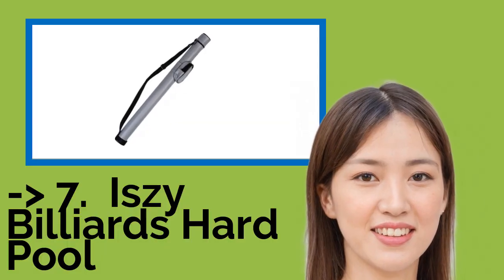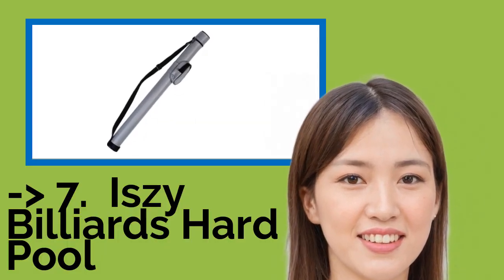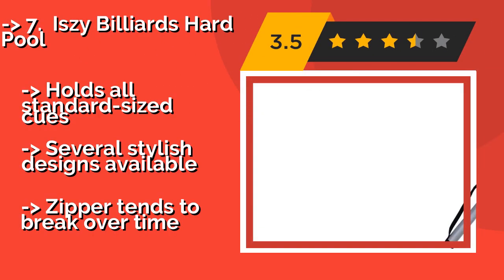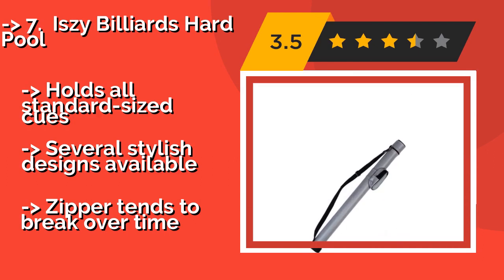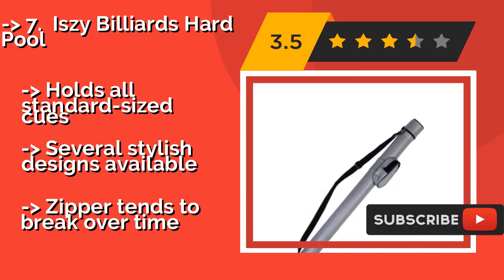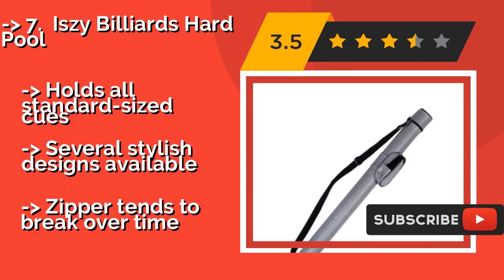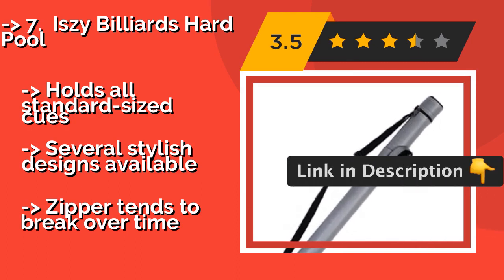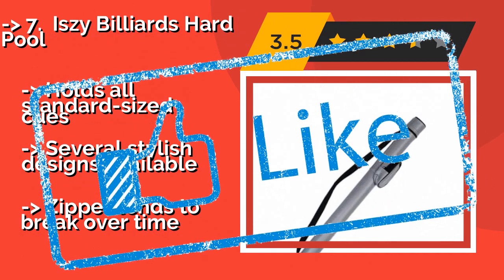Seventh is the Izzy Billiards Hard Pool. The Izzy Billiards Hard Pool, around $10, is a straightforward, reliable way to protect your favorite stick as you travel to and from the hall. It can also be used to carry a bass or violin bow, so your children can take it to band practice when you're not using it. It holds all standard size cues and comes in several stylish designs. But the zipper tends to break over time.